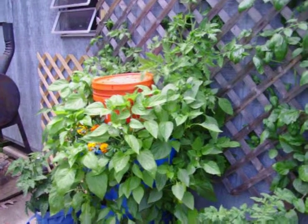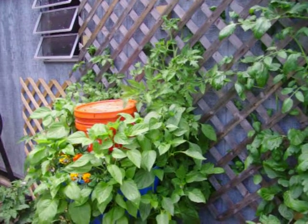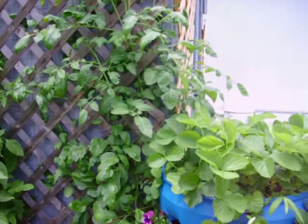Hot, sweet, bell — all kinds. Tomato going up the wall on one side of the back of the barrel. The other side on the back of the barrel over there, we got a tomato going up from this barrel over here.